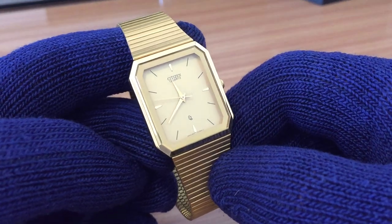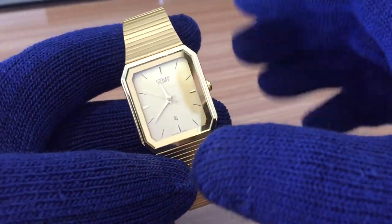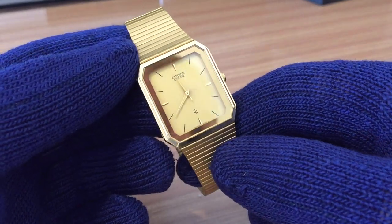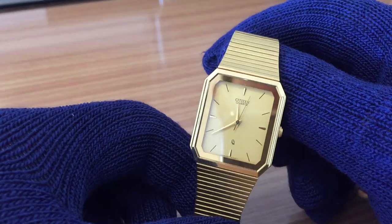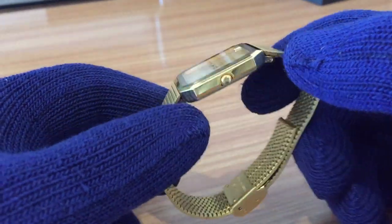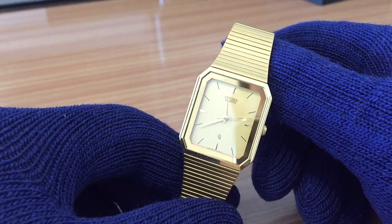Considering the standards of the early 90s, we can consider this an unisex watch — female and male. Comparing it to today's larger watch frames, this can still be worn by men. It's considered an executive watch — very elegant and stylish. I can imagine it worn with a dress shirt.